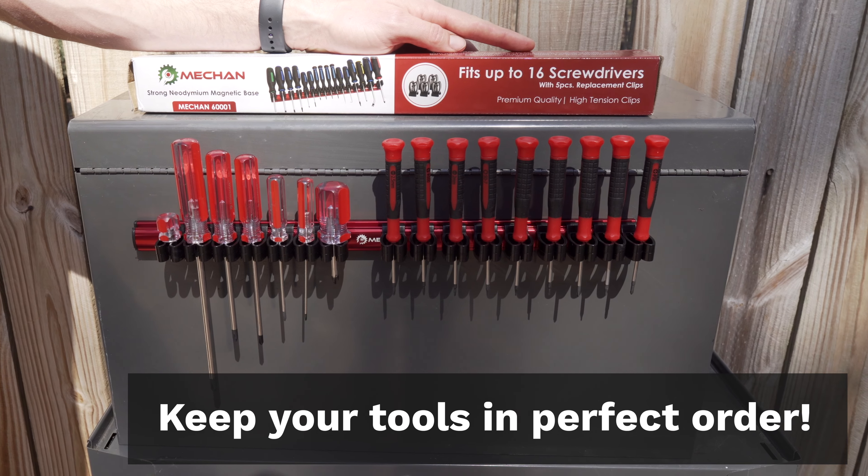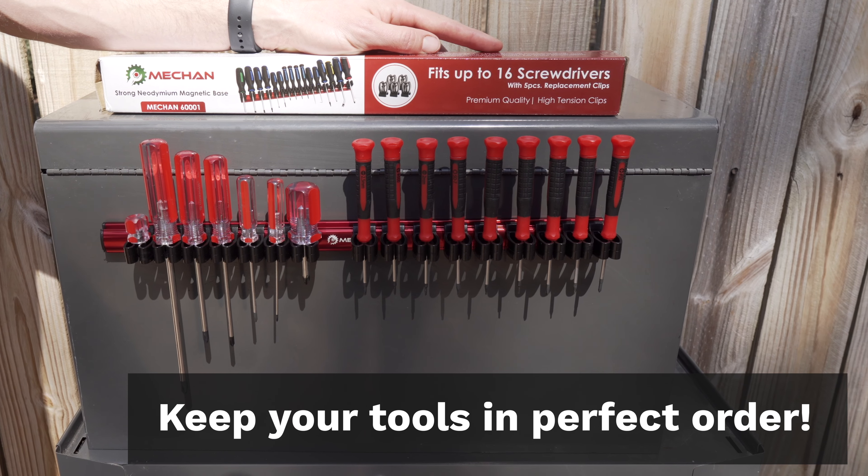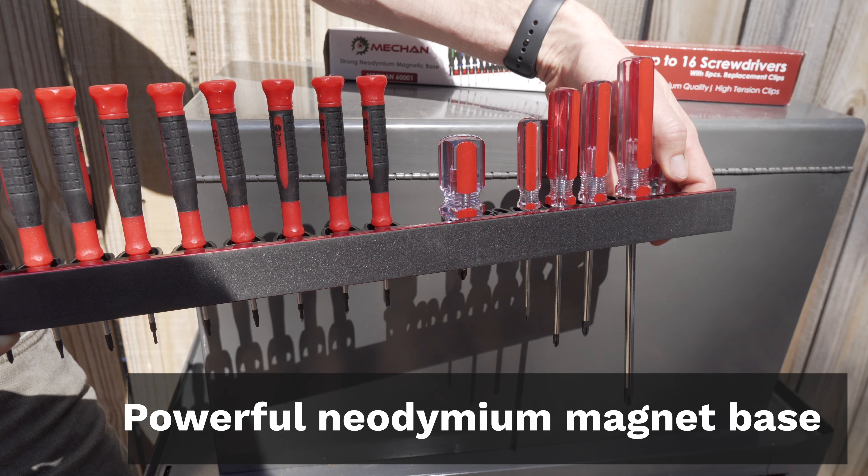Are you tired of magnetic tool holders that slide all over the place when you go to reach for a screwdriver? Us too.